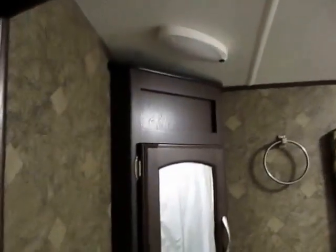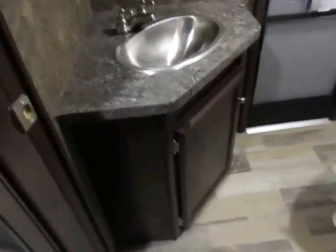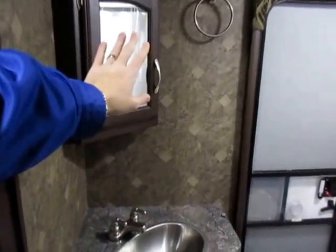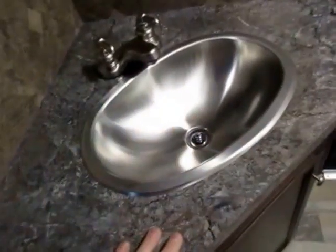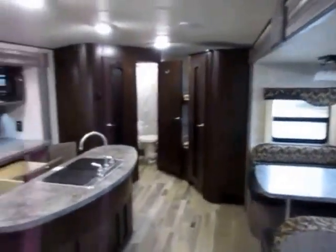Quick peek at the bathroom — nothing too fancy, but I like the detail: the medicine cabinet is mounted on a bias on a corner, along with the sink. Most floor plans like this have the medicine cabinet flat against the wall, which means you have to stand halfway in and out of the doorway to see the mirror. This is how it's supposed to be. And again, stainless sink even in the bathroom — they're just kicking it up a notch.